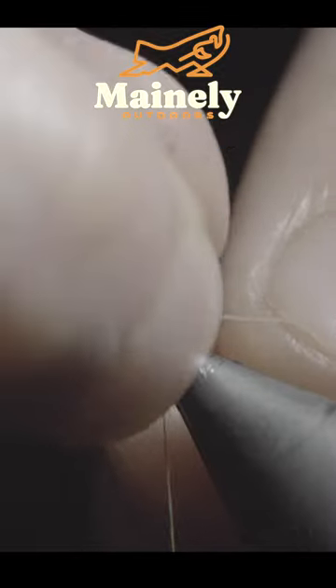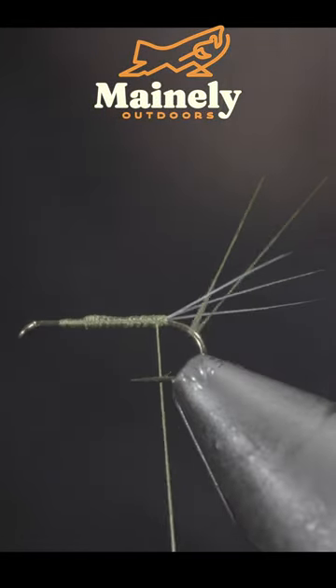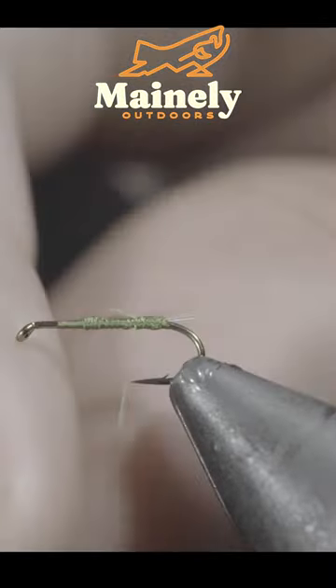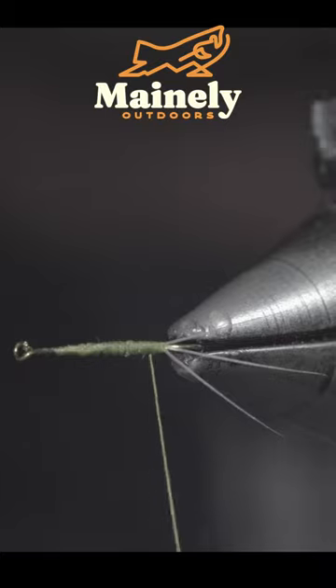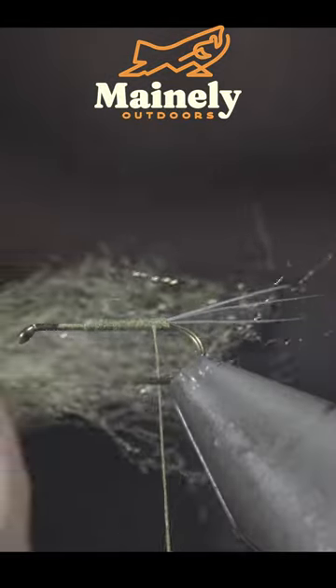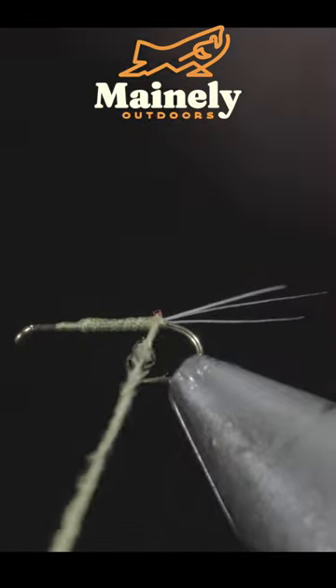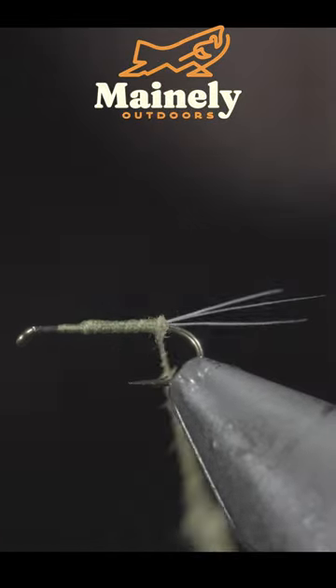We'll grab our strand of thread, string it through our hook, carefully sliding your thread up the hook shank in between them to help create separation. Secure your thread in place and snip the excess free. We'll grab some olive dubbing — I'm using a PMD color — create a dubbing noodle, and begin wrapping this up the fly, creating a smooth transition.